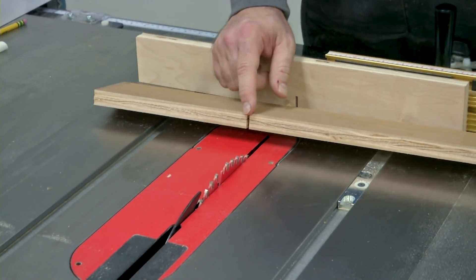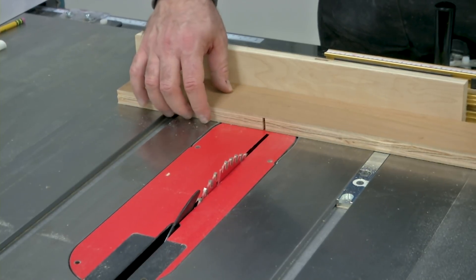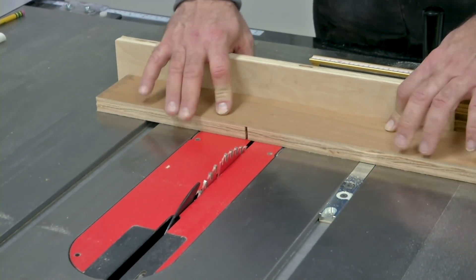Now that we have the auxiliary fence attached to the miter gauge, we can go ahead and start cutting the rest of the kerfs. I'll place the first kerf over the pin and I'm ready to go.